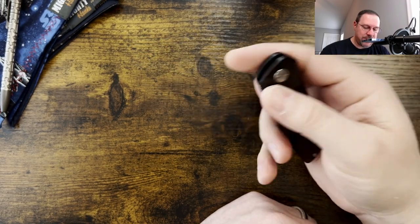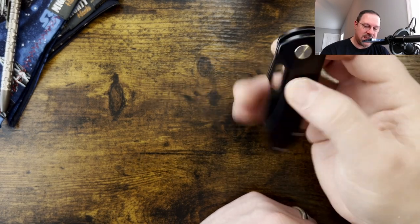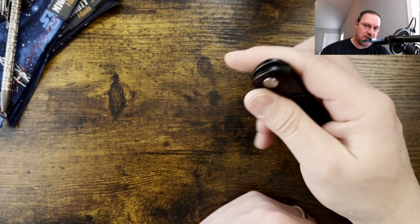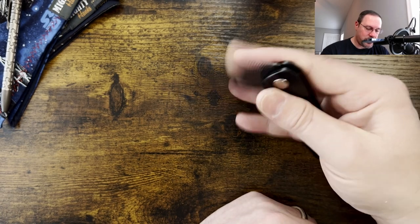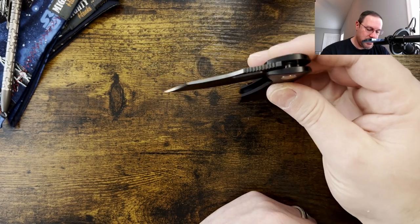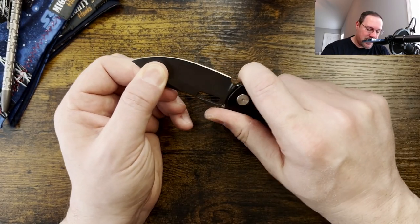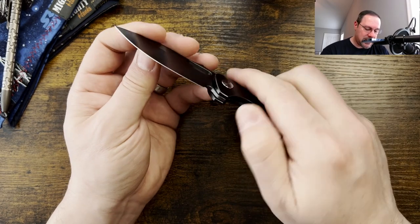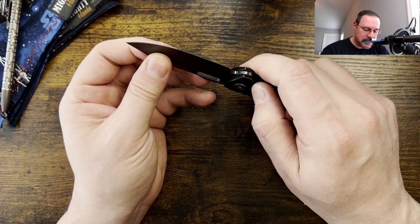A little bit of a detent tune would go a long way. It is a guillotine deployment, but tuning it into more of a shaker would really benefit this knife a ton — I think the deployment would be more crisp. That should also get rid of that little click. It's not rocking a ton but you can feel some clicking, and getting that lock bar over just a little bit should address it.